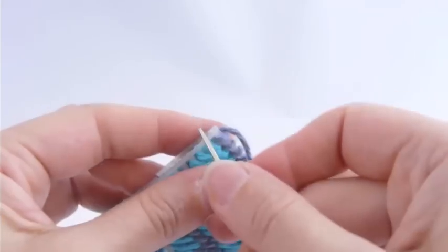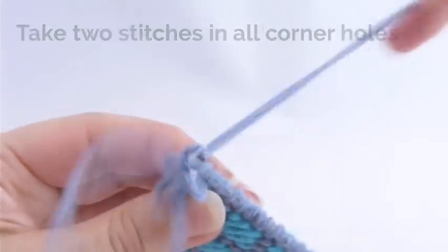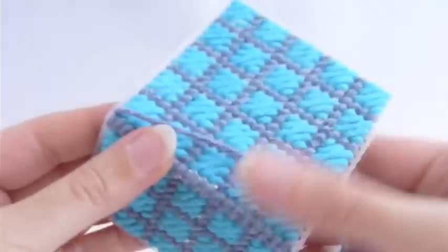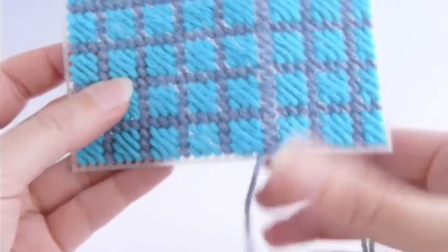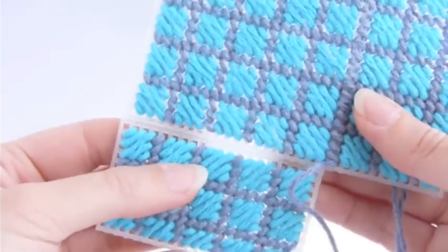Once you've stitched your way to the end of this side and you've taken your last stitch in the last set of holes, take a second stitch there — that's a good tip for coverage. Then you can open the pieces out, turn the work, leave that yarn attached, and bring the second side into play.